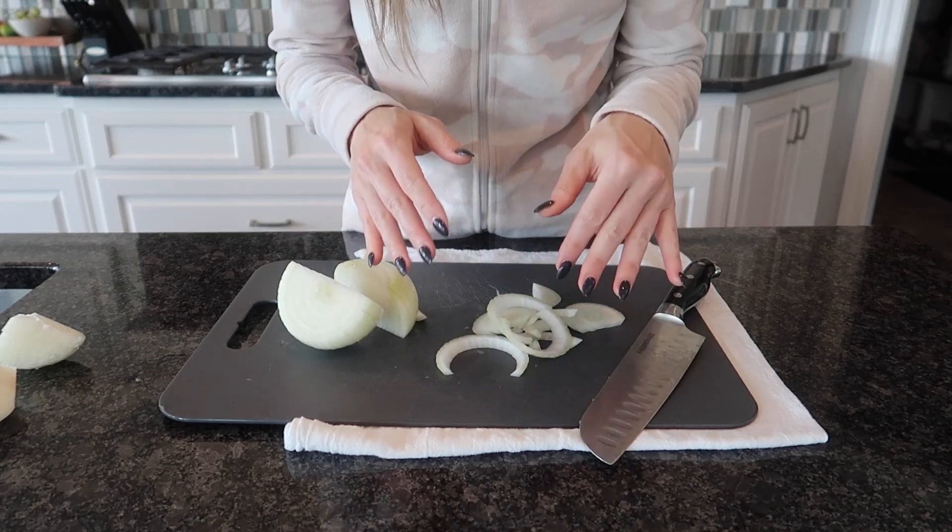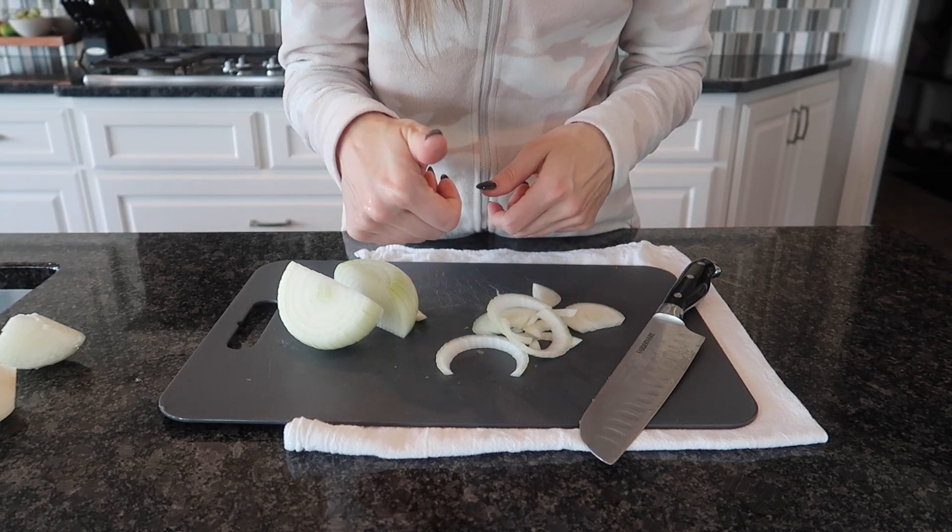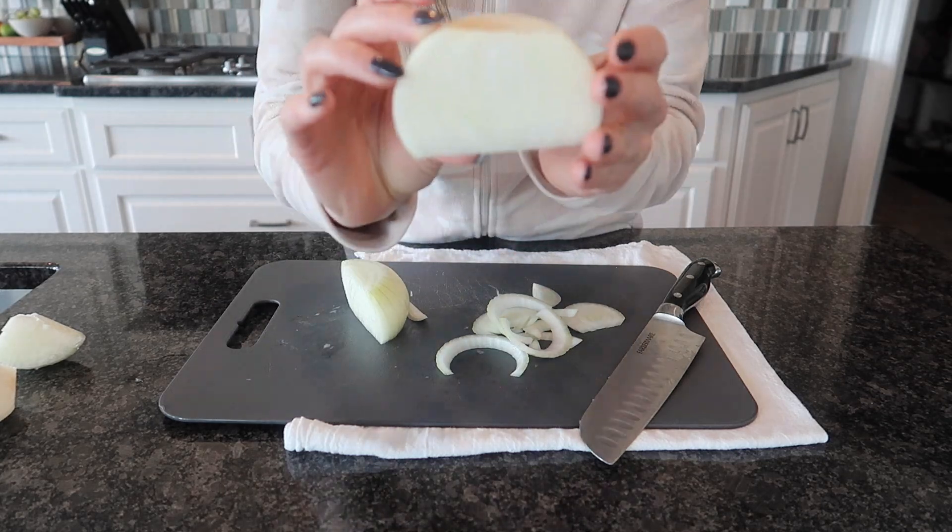If you are looking for the fastest way to peel a potato without a peeler, click the video on screen now. Give this video a thumbs up, subscribe, and I will see you in the next one.